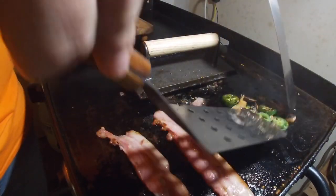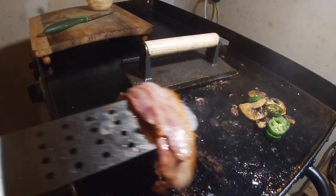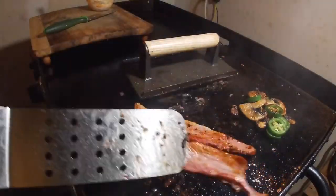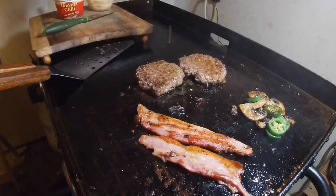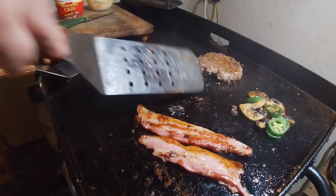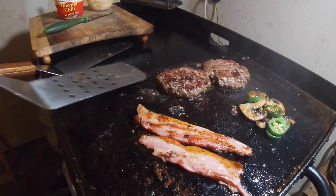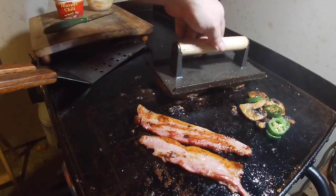That's just about how I like it right there. One more turn, add some thick cut homemade bacon. I think I'm ready to do one more flip — just about like so — just for a couple more minutes to get them good and charred.